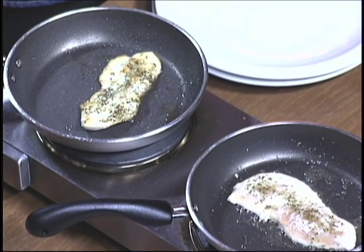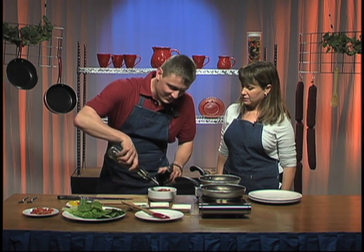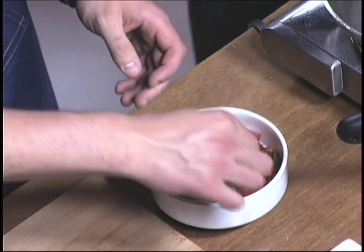Now this is the trick right here — we're going to drench it in balsamic vinegar and olive oil. That looks like a lot for just that little bit of salad. I will show you why in a little bit. So there's a secret involved in this. There's always a secret.